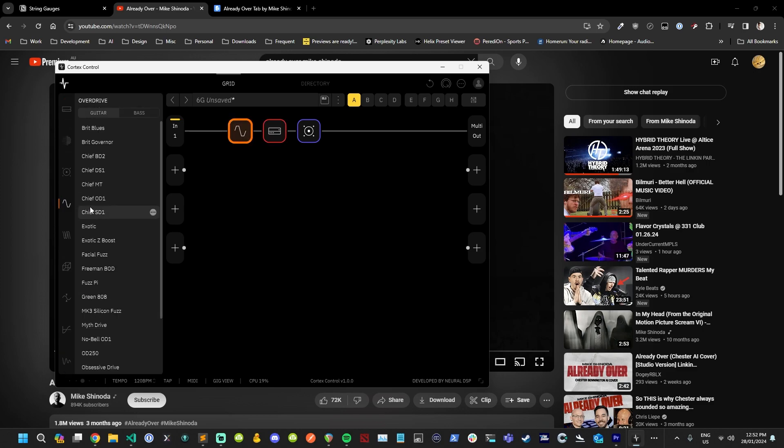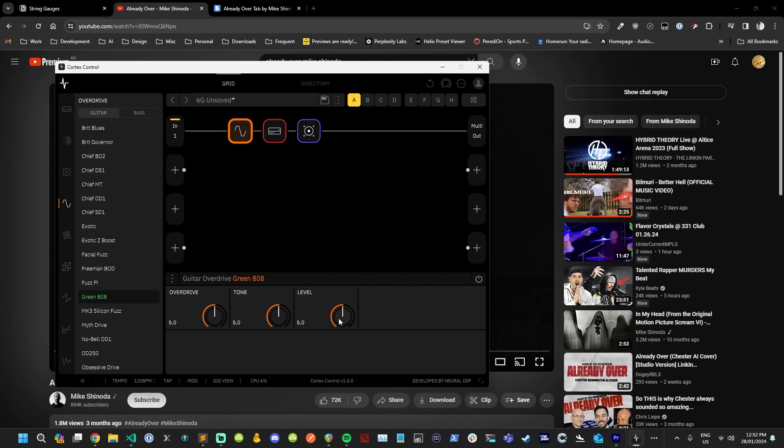I'm not going to use the amp to add more gain — instead I'm going to put in a tube screamer. I'll set the volume to seven and we can actually shape the tone a little bit at six. I might try the overdrive up a bit as well.